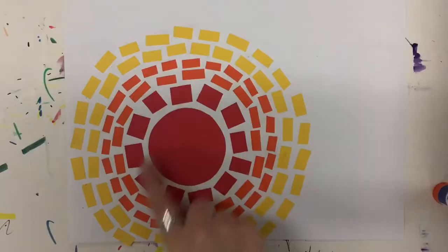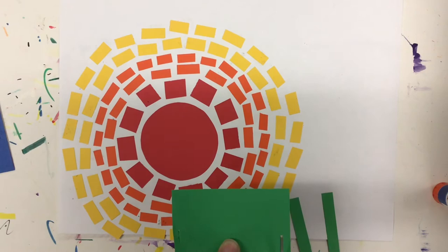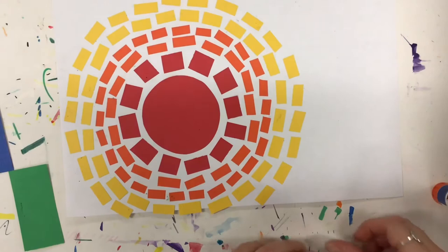Now that I've got my first row of orange done, I think I'm going to do one more row of orange before I switch to my next color, which would be yellow. I did my middle red, one row of red, two rows of orange, and two rows of yellow — those are my warm colors. And now I'm going to start with my cool colors, which starts with green. I'm going to continue to take my green piece of paper, cut strips, and then cut them into smaller rectangles and keep gluing all the way around my circle.